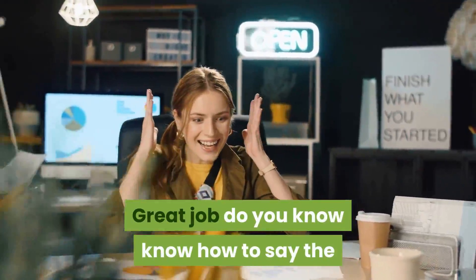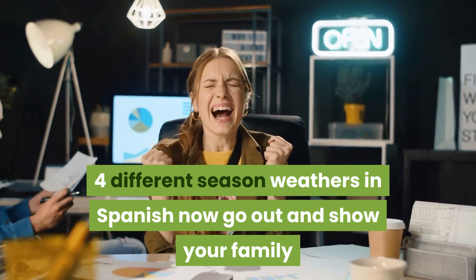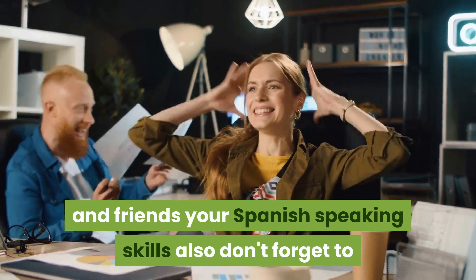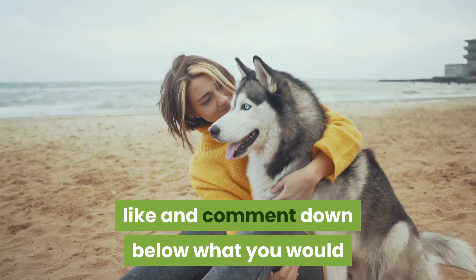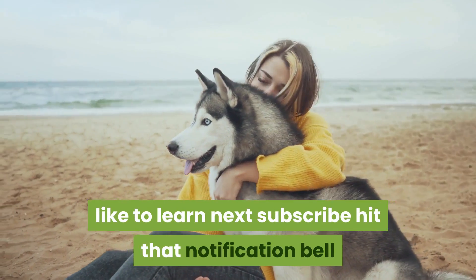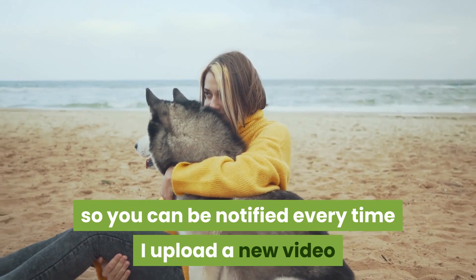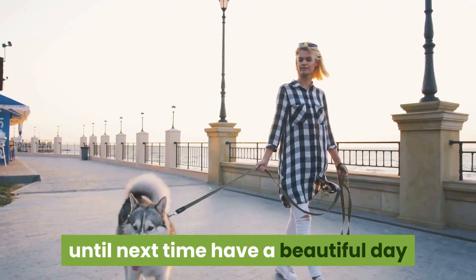Great job! You now know how to say the four different seasons in Spanish. Now go on and show your family and friends your Spanish speaking skills. Don't forget to like and comment down below what you would like to learn next. Subscribe and hit that notification bell so you can be notified every time I upload a new video. Until next time, have a beautiful day!